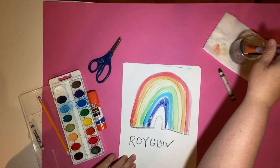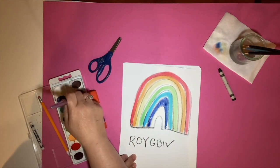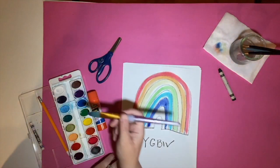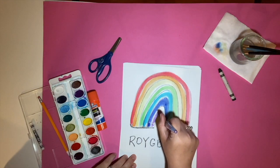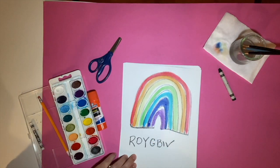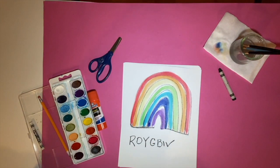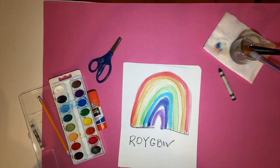Then we need a purple or a violet. Does anybody know what the difference between purple and violet is? Nothing — purple and violet are the exact same color. So now you have a rainbow. I would probably paint a couple more, and then we're going to come back together and I'll show you how to cut them all apart and rearrange them.